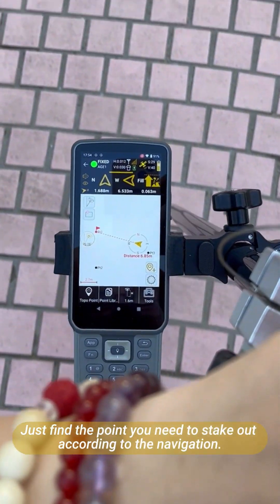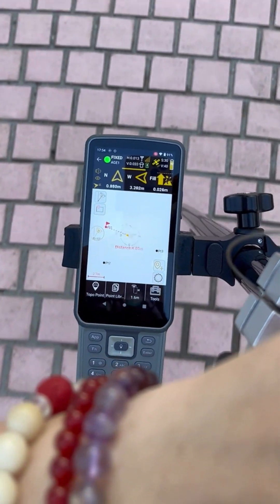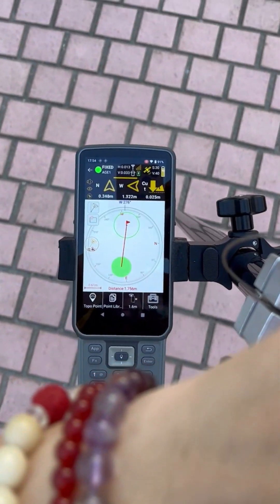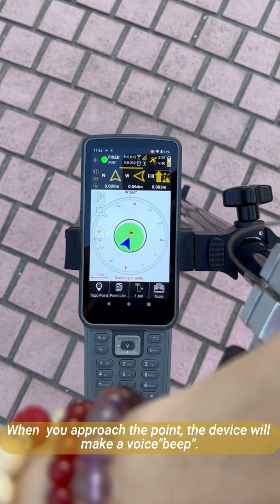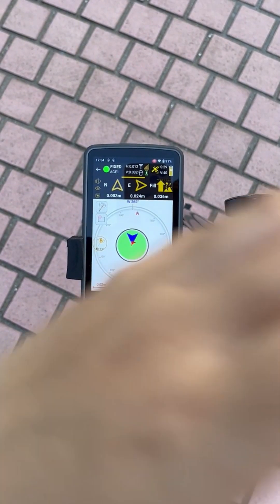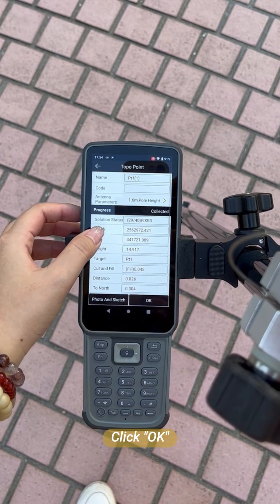Just find the point you need to stake out according to the navigation. When you approach the point, the device will make a voice alert. Click the survey icon, then click OK.